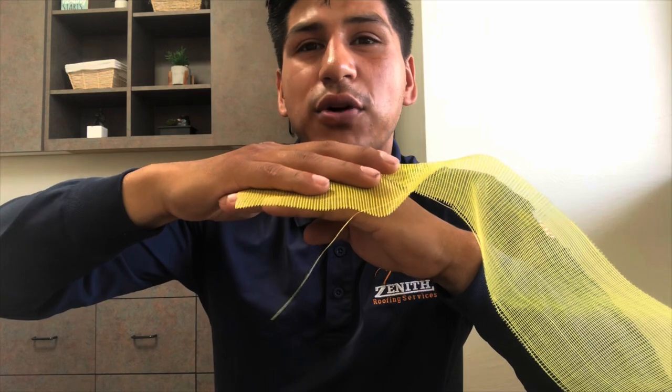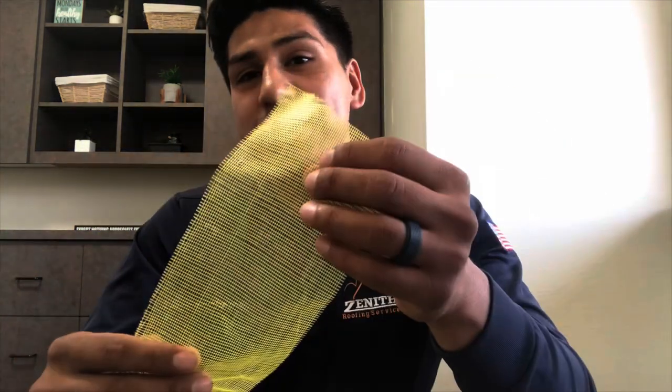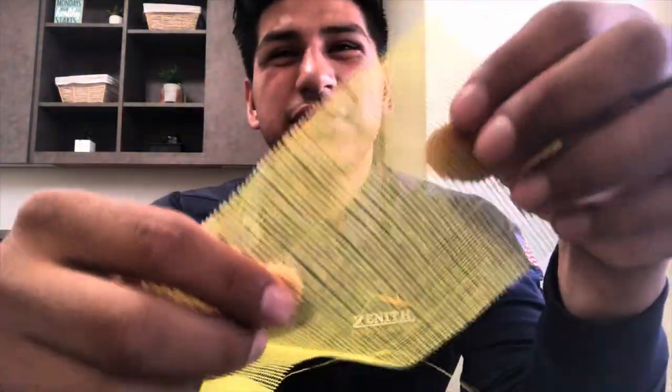Question for all my roofers out there: for reinforcement, do you prefer fiberglass mesh or polyester fabric? I used to use a lot of polyester, but sometimes I'd get a polyester roll that wouldn't bleed through and I didn't really like that. So I've been leaning more towards the fiberglass mesh because, as you can see, it's very see-through, so the sealant will go through it and I feel it reinforces a lot better. With the polyester you can barely see through it. Let me know in the comments below.